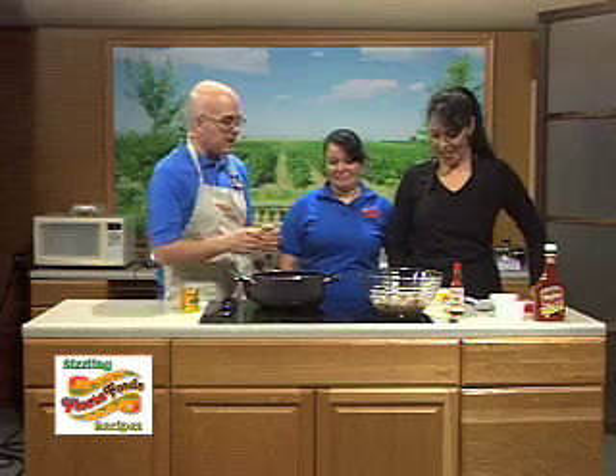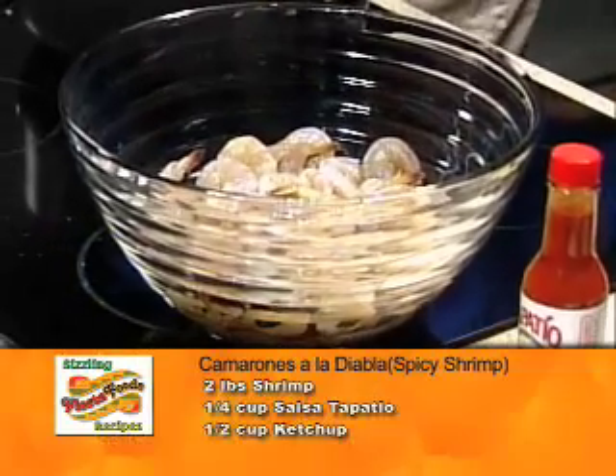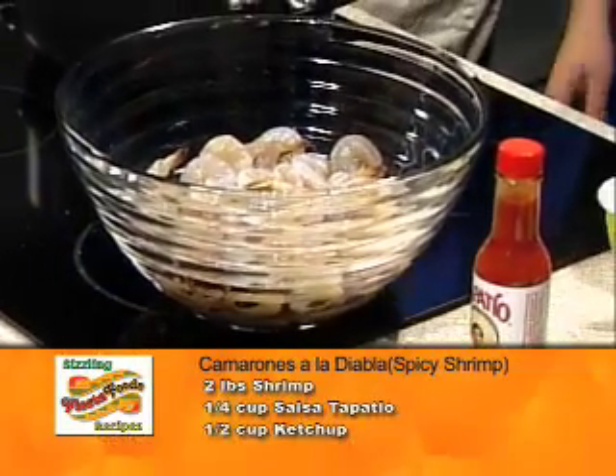How are you doing today Claudia? Thank you so much for joining us. What are we making today? We're making Camarones a la Diabla. So Camarones — and this is educational as well — Camarones is shrimp. So it's the spicy shrimp, spicy shrimp a la Diabla.